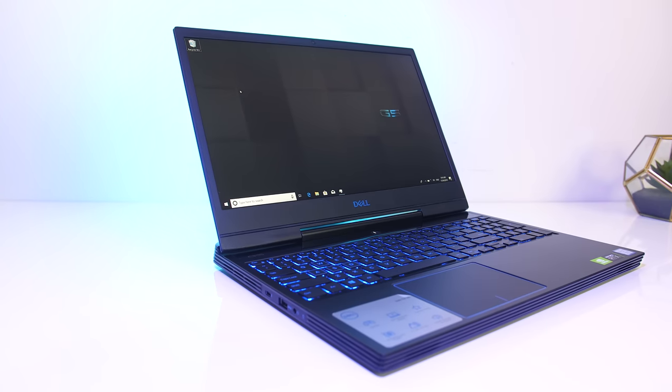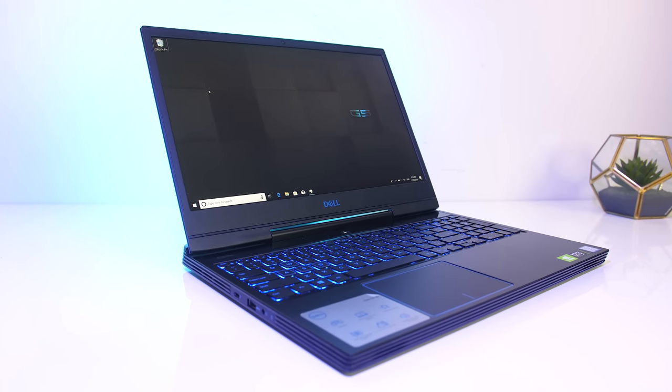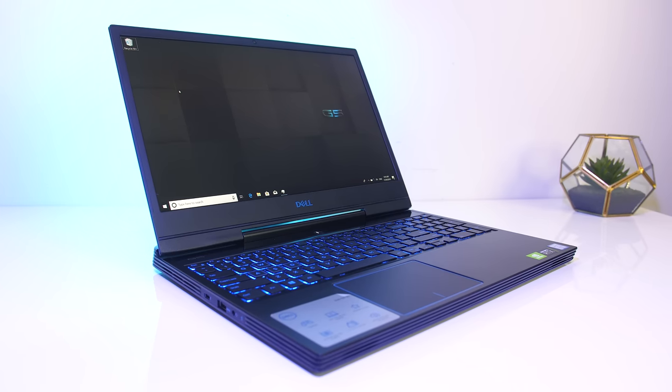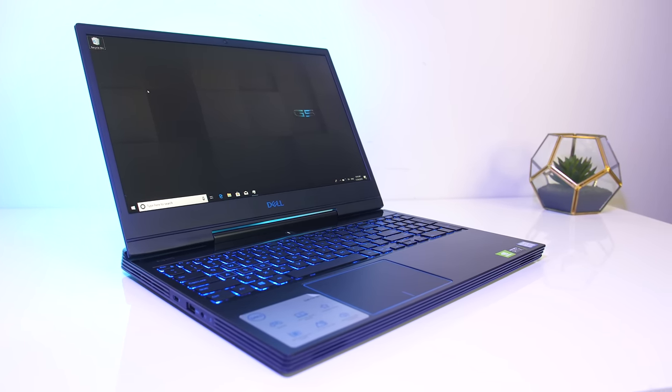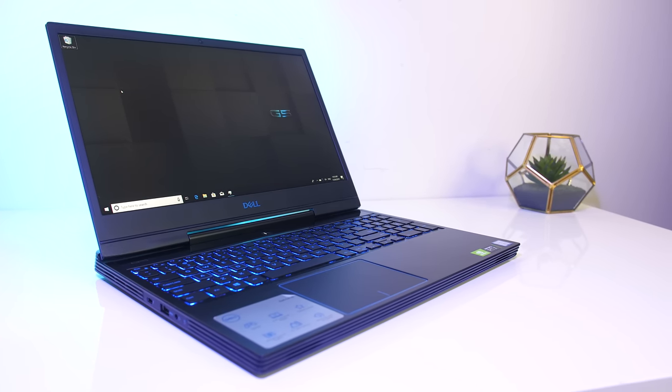It's noticeably trimmed down and less chunky looking compared to Dell's 2018 model of the G5, and this results in thinner screen bezels. The 15.6 inch 1080p 60Hz screen has a matte finish, though no G-Sync available here. I thought it looked alright, but it did seem noticeably dim to me even at maximum brightness.